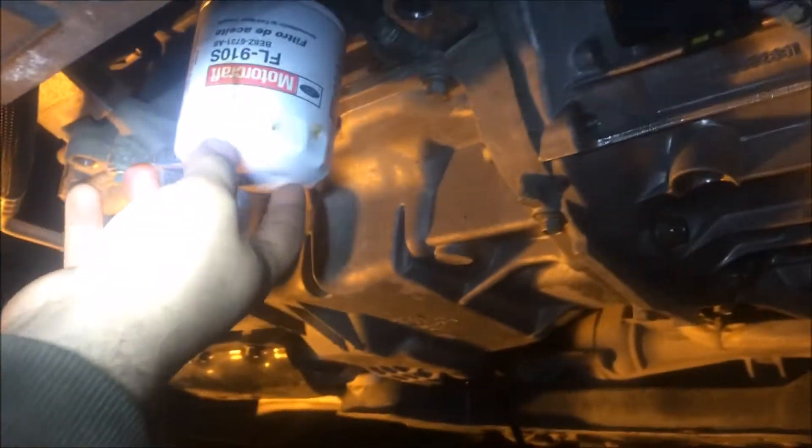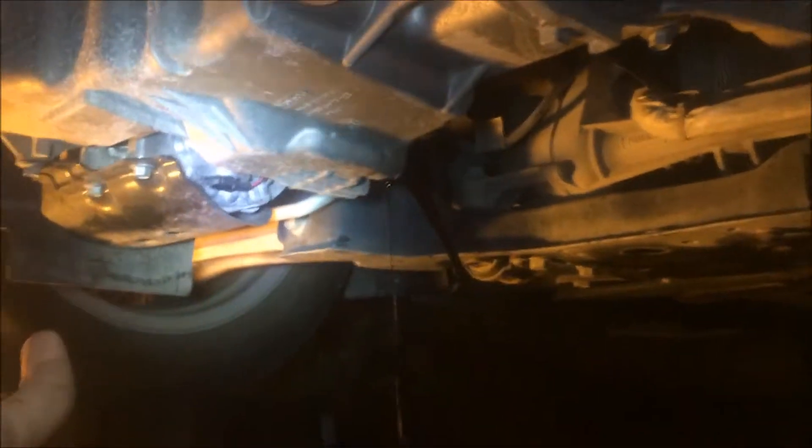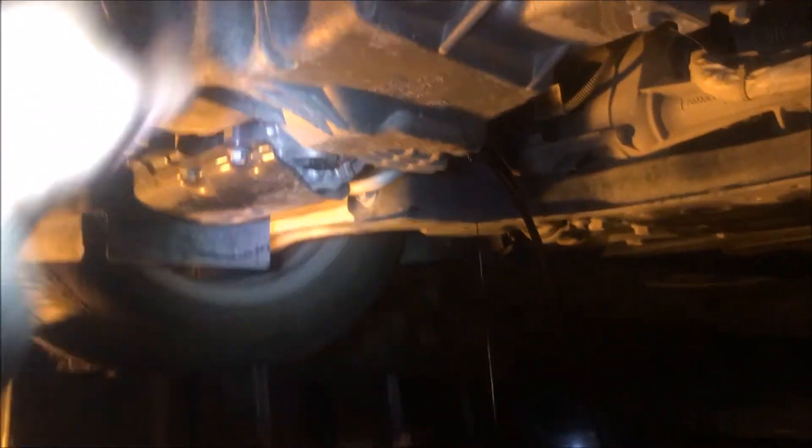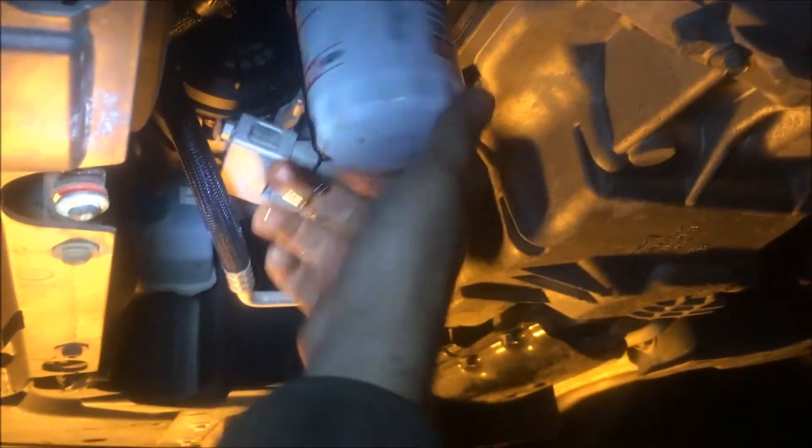The oil filter is located towards the front of the vehicle. Come right under the front bumper and you can see it right there, behind the radiator — that's the oil filter. And that's the oil pan drain plug with dirty oil dripping.